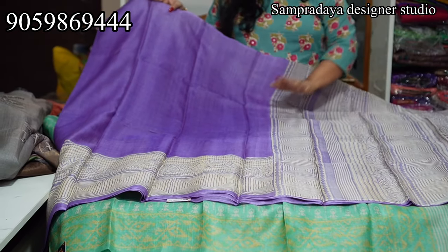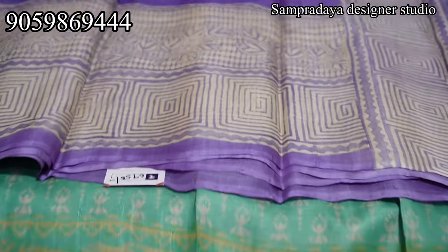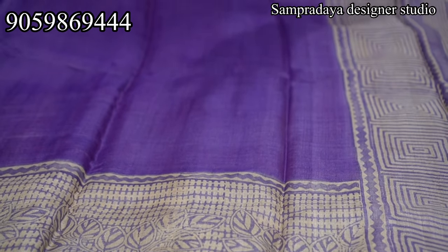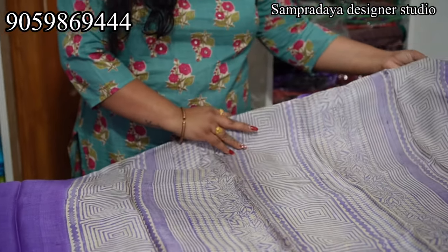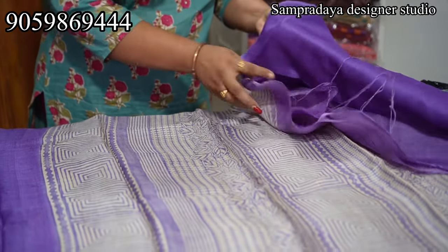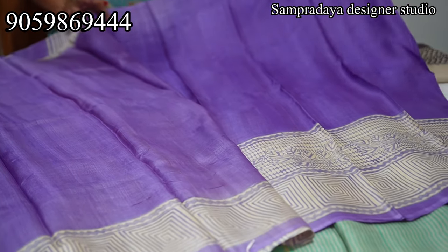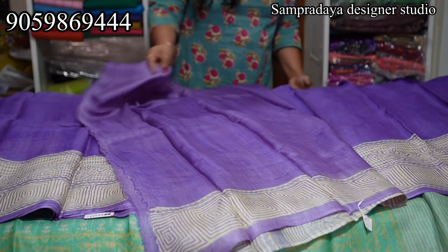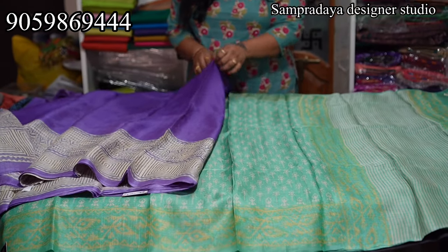This one is in the ₹6,950 range — pure Tusser, no zari border, and the printing is also a little different; hence the price variation. This is the pallu — a pretty cream color pallu. You can see the running blouse with the border, or contrast blouse with the border. ₹6,950 is the price with 5% off and free shipping all over India.